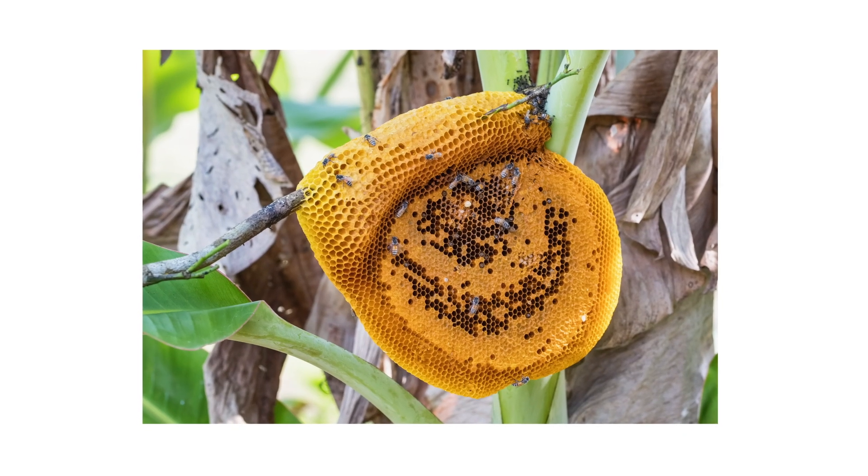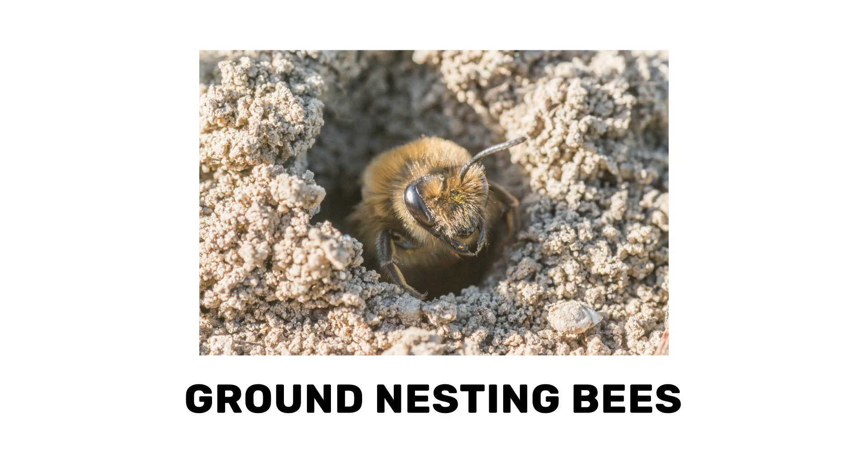Bees don't just live in hives and trees — some species can also create nests underground. Unlike more common bees, ground-nesting bees don't produce honey.